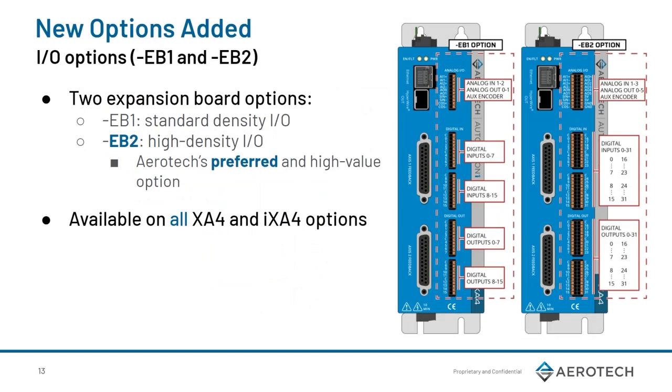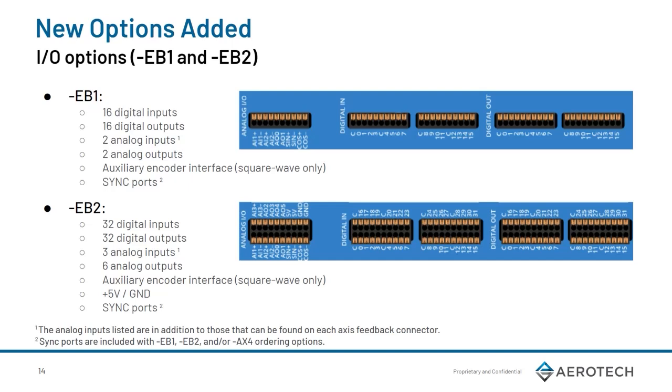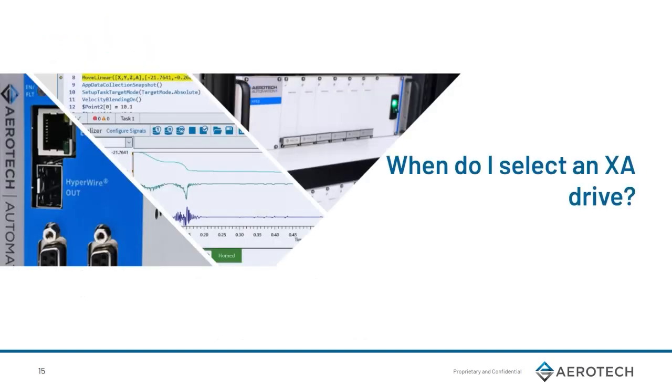We have two new I/O options. EB1 is our standard I/O, and EB2 is our high-density I/O. There's an incremental difference between the EB1 and EB2, so it may be more valuable to go for the EB2 option. For the EB1, there are 16 digital inputs and 16 digital outputs, two analog inputs and two analog outputs, auxiliary encoder interface, and sync forks. For the EB2 option, we have double the digital ins and outs, three analog inputs, six analog outputs, an auxiliary encoder interface, five blocks ground, and sync forks.